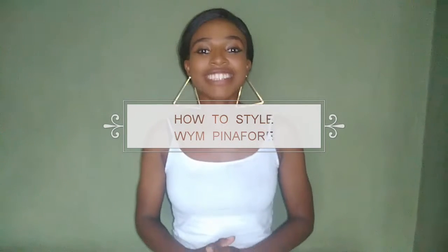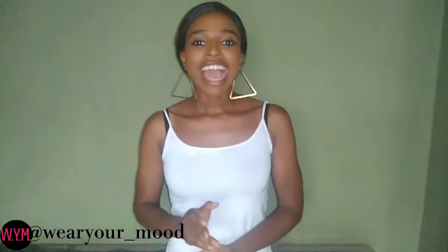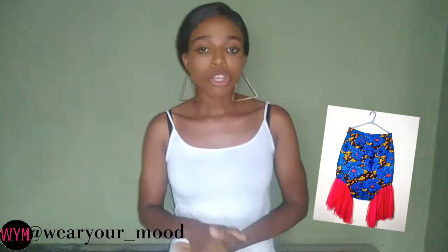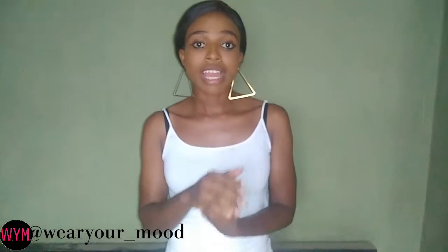Hey guys, welcome back to my channel and today I'll be doing a video on how to style a pinnacle. There's an online store and right now you can see their handles on your screen — you can check them out. They have great pieces, fabulous pieces, colorless pieces, and African-made pieces. Today I'll be wearing one of their Maxi pinnacles and I'll rock it in four different ways that you would like.